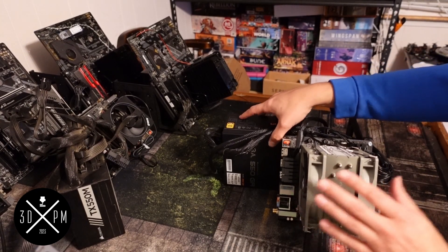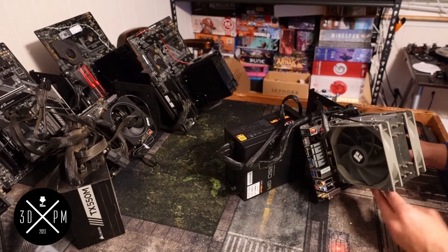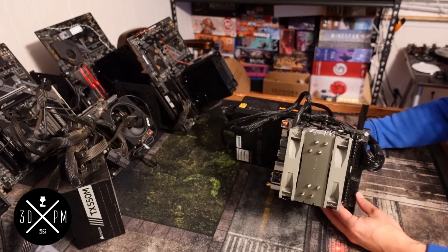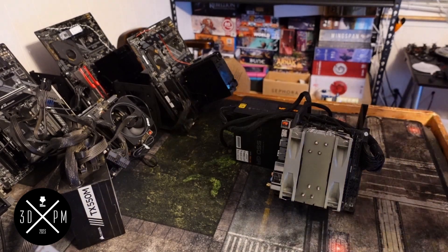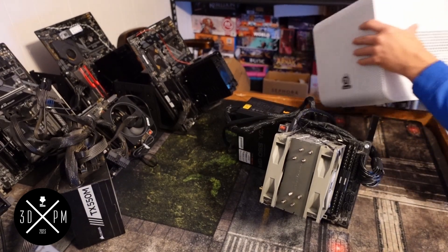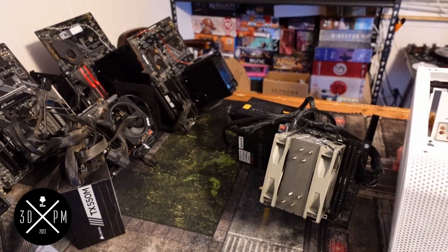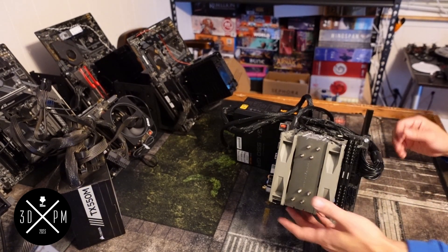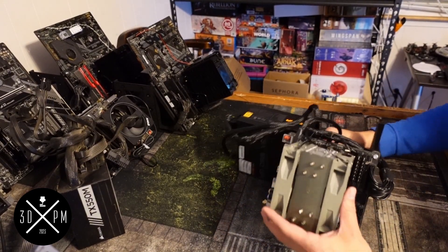I had to put the power supply on because it would fall with this bigger cooler. I don't think this is how it's intended to be used, but it's kind of cool that you can use it this way and it still saves space. It's less room than this Thermaltake case — it's shorter, and I can shove it in a corner easier. I'm impressed by the adaptability of these stands.